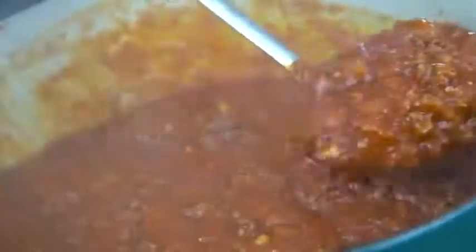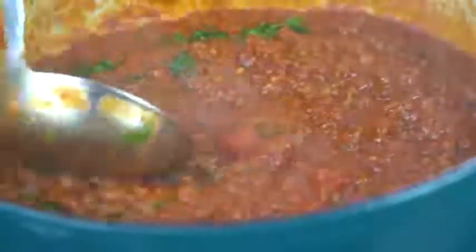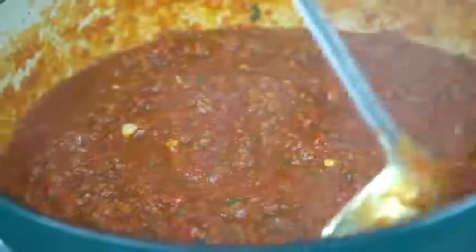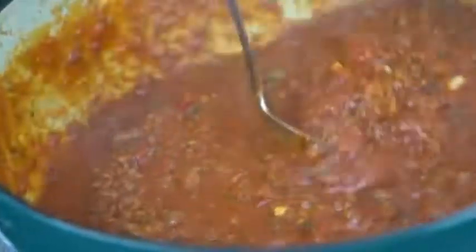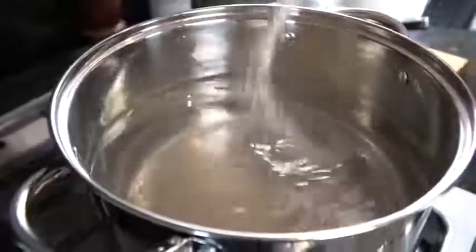Go ahead and fish out those bay leaves. As you can see, the sauce is just getting to be a beautiful color. Taste as you go and adjust the seasoning to your preference. Let me know in the comments if you'd like to mix your spaghetti in or put the sauce on top — that's a big debate. I personally like to eat mine mixed in, but my wife likes hers on top. Went ahead and added some fresh chopped parsley. Now we're going to boil our noodles.